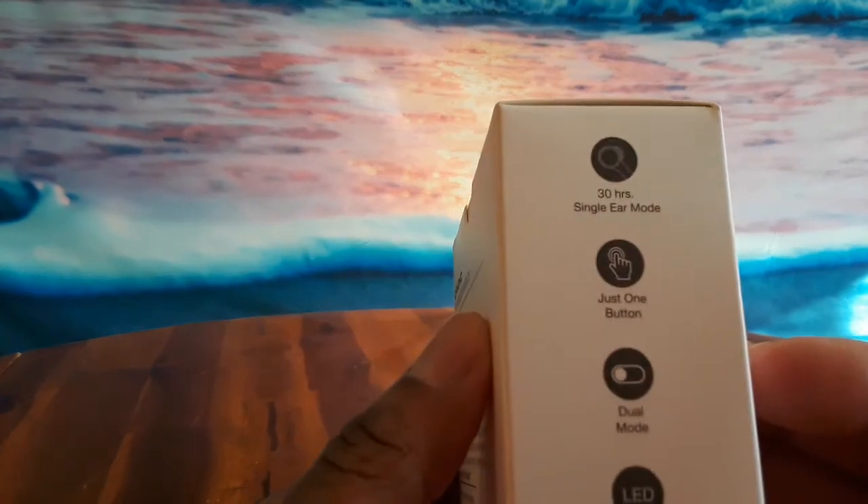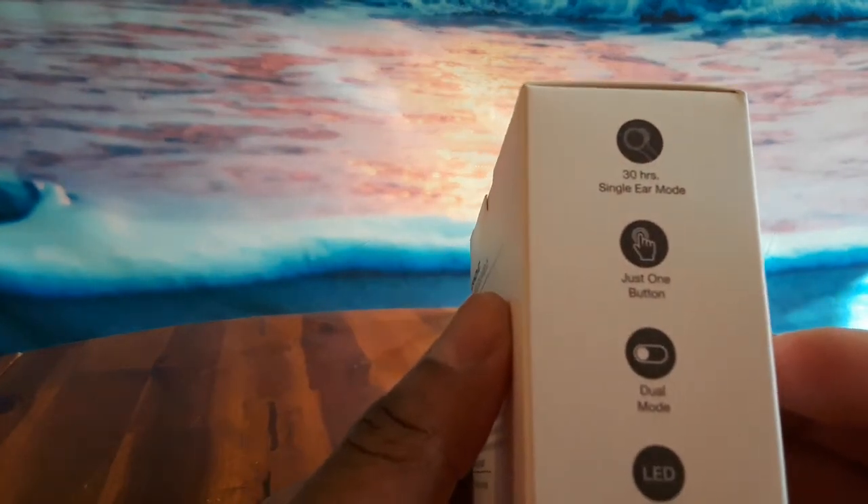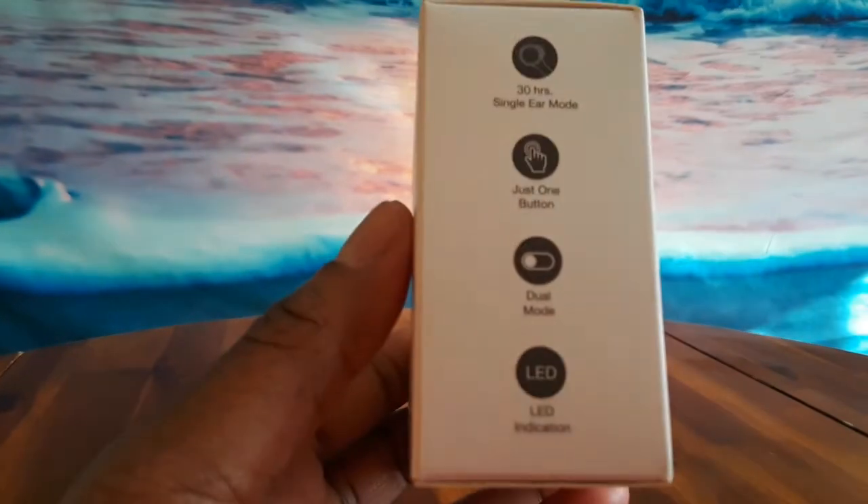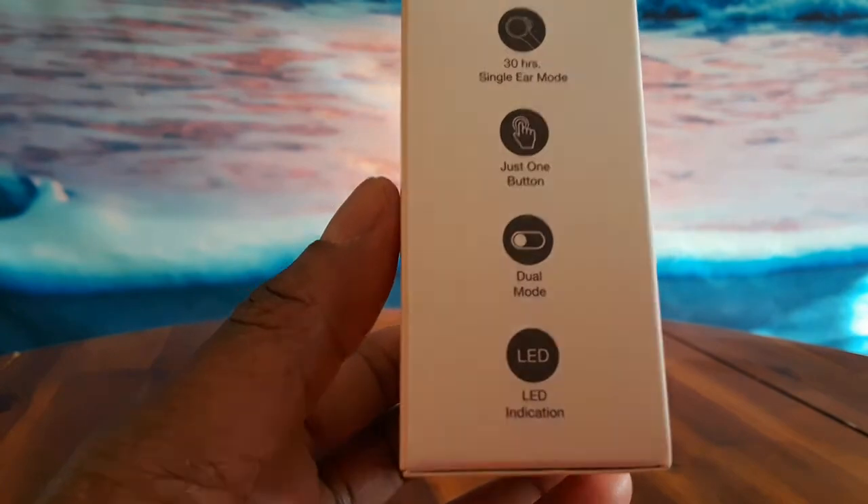30 hours, single ear mode, just one button, dual mode, and LED indication. You can see that — sometimes it gets blurry. I believe that came back in.